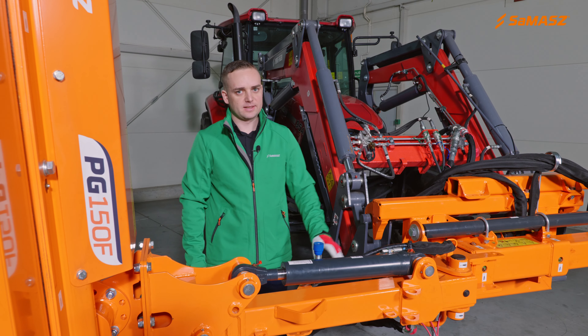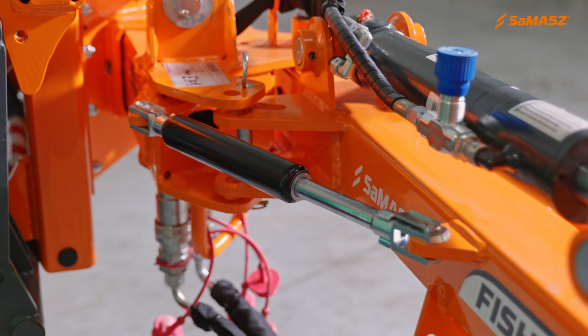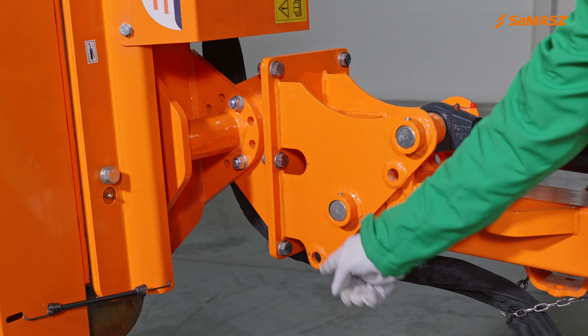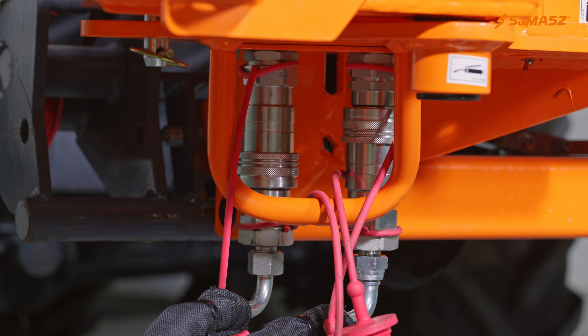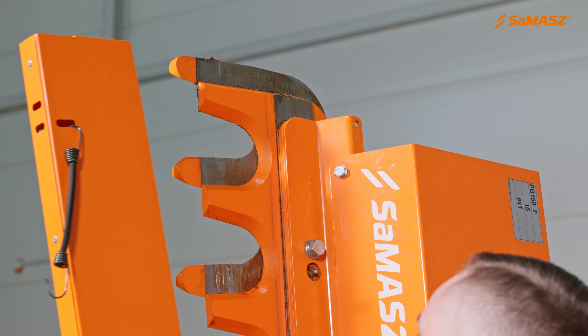The carrier has a gas spring, which acts as a safety device in this machine. PG and Fischer are mounted together with metal bolted plates and hydraulic hoses with quick couplers. Before starting your work, remember to disassemble a cutter bar guard.